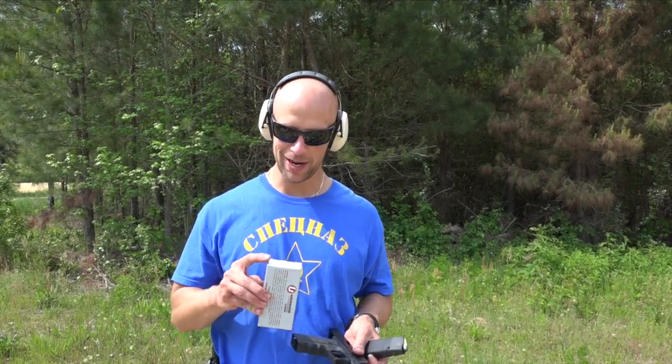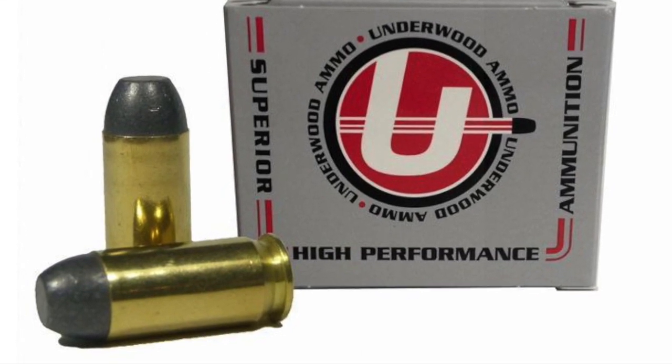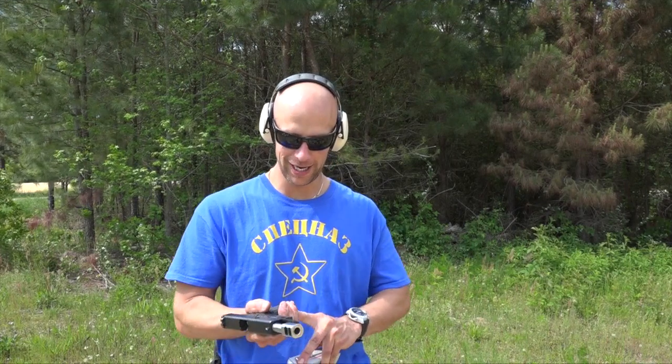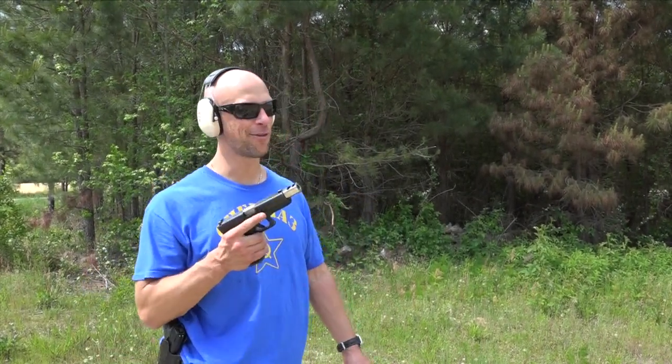We're going to step it up again — as if that last round wasn't powerful enough. We have the 255 grain hard cast load, 460 Rowland again from Underwood ammo. For those of you who watched my 460 review, this load is a handful with tons of energy. We'll see how it does on that Level 3A armor.